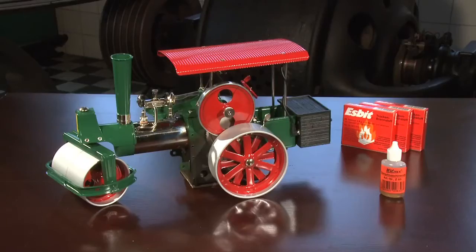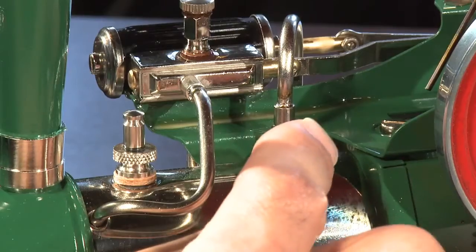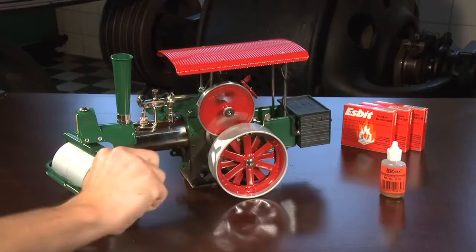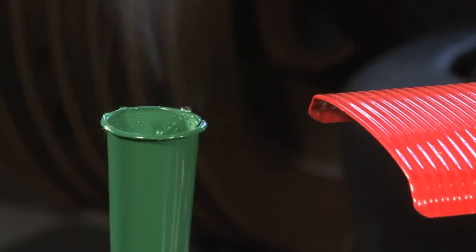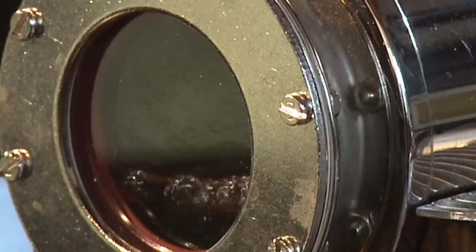Once there is sufficient pressure, open the steam valve by turning it to the left. Put the machine into operation by turning the flywheel manually to set it in motion. Use the cutout valve to regulate the speed.